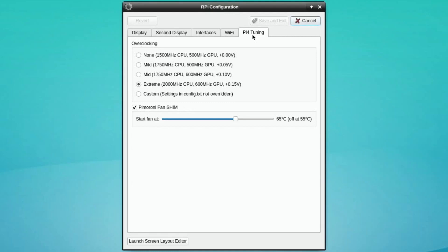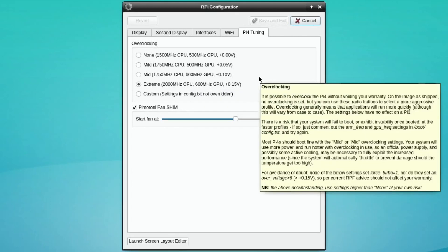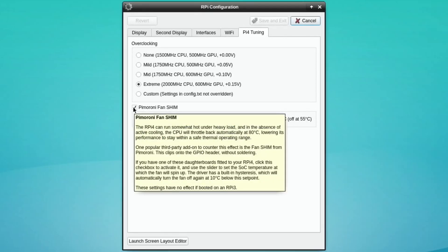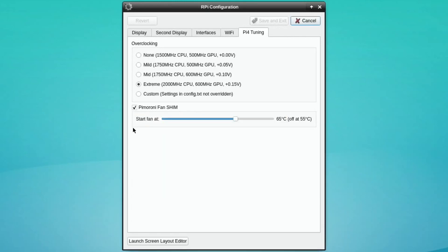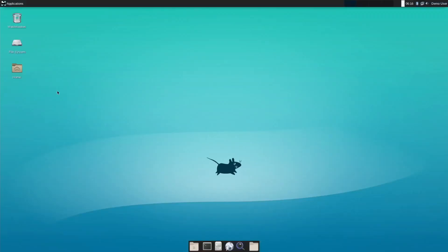The first thing to do is click on Pi tuning. Because I'm using a Pimoroni fan shim, I went for extreme overclocking. The Pi fan isn't spinning at the moment because there's a really useful option where you just tick Pimoroni fan shim and you can have the fan come on and off at different temperatures. You can even adjust the temperature threshold — it's very simple and really well set up. This latest update includes the Mesa 20 graphics driver, which could make a big improvement on some games.